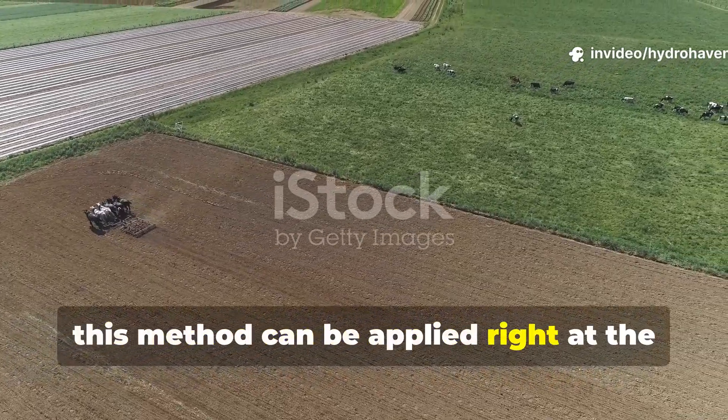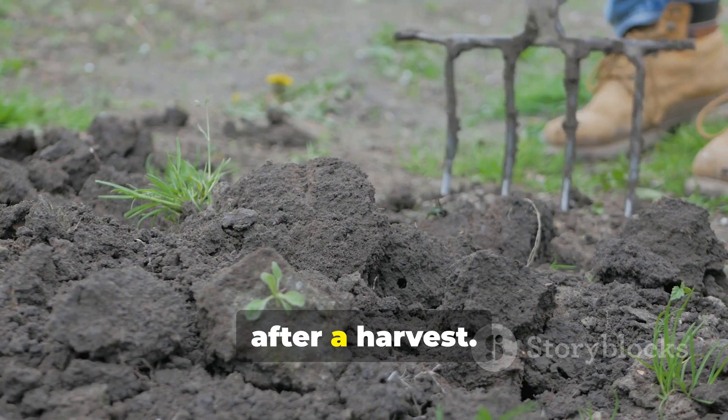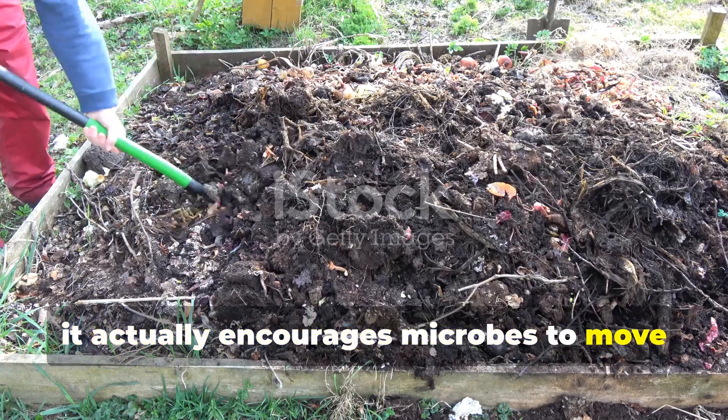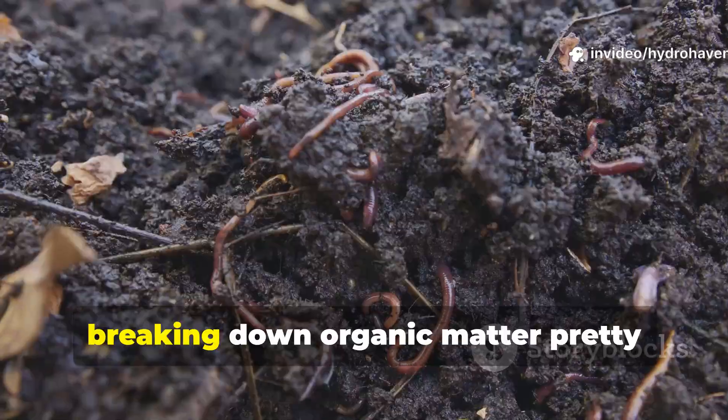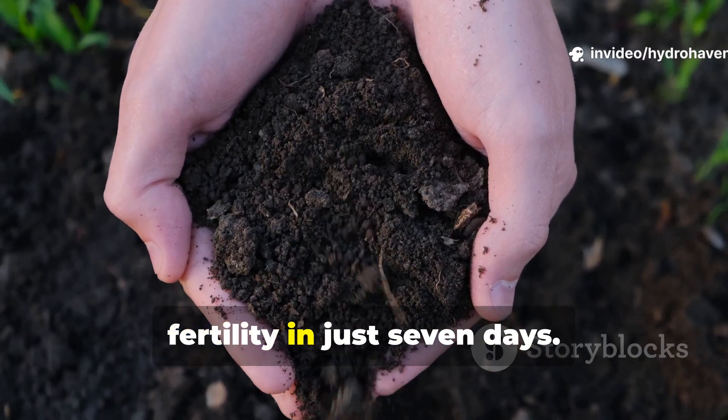This method can be applied right at the beginning of a growing season or even as part of soil rejuvenation after a harvest. The way the layering works, it actually encourages microbes to move through the soil vertically, breaking down organic matter quickly and improving soil texture and fertility in just seven days.